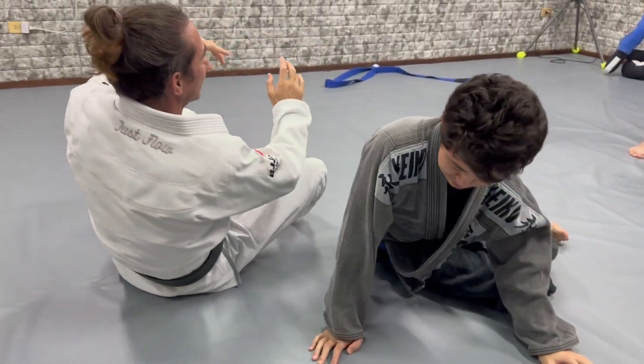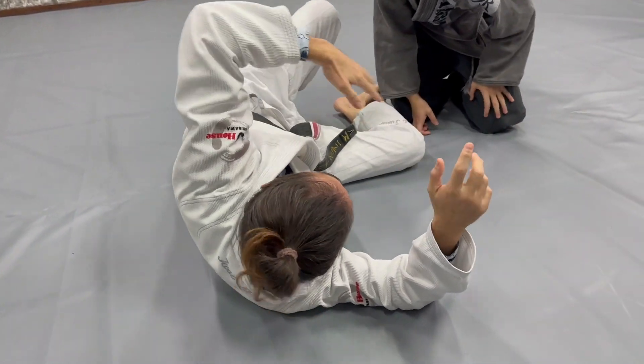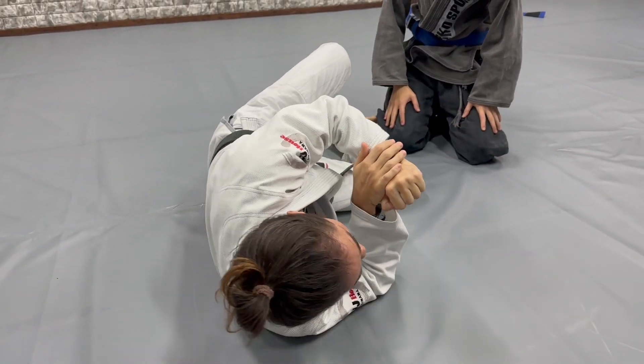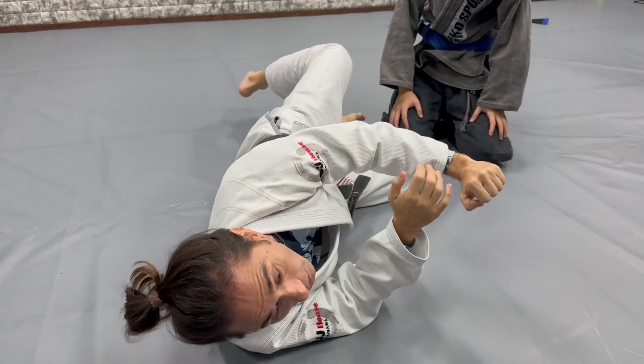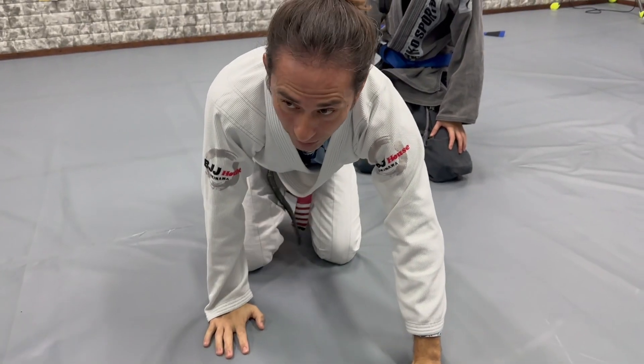I know maybe in the beginning you have the tendency to think you want to get the head out — you move the head like this. But don't do it. Just go here, create the frame, and lift that way all the time. Just go between and lift that way.